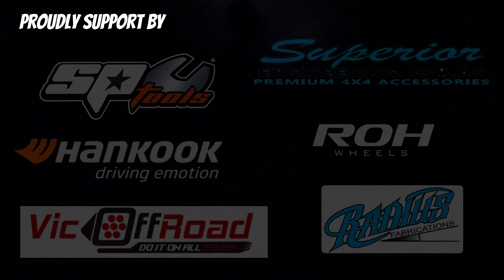G'day and welcome back to Trippin. Today I've got a whole bunch of gear here from the legends over at Cigweld, and we're gonna find out: is it really that hard to weld aluminium?